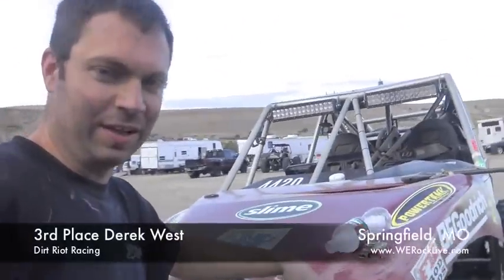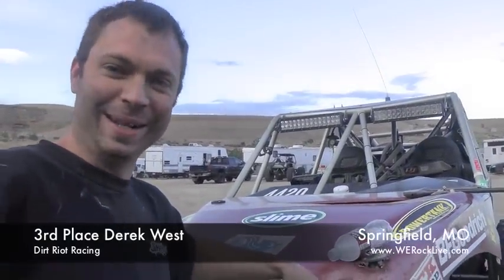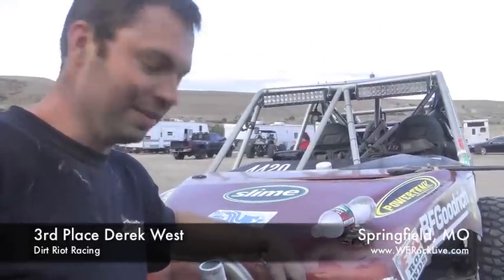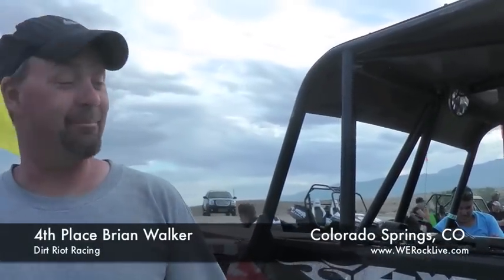Did real good in the race all day long today, got fatigued there at the end, couldn't make up my mind what I was going to do and it ended up catching me in the middle. I cased a double jump, tore the front end all up, trying to decide whether to roll through it or jump it. Lost my brakes on the last lap, had to fight it all the way, but got it here safely.